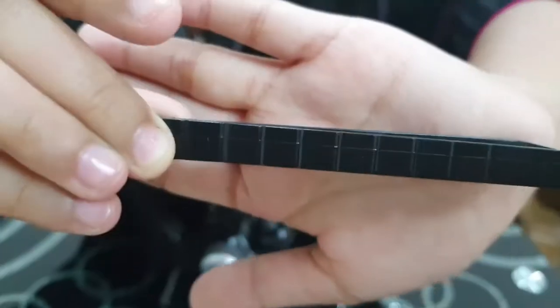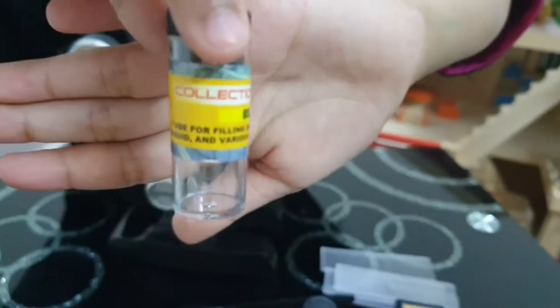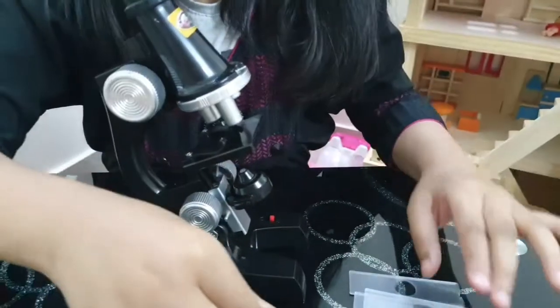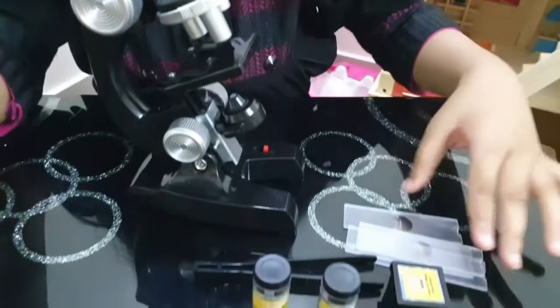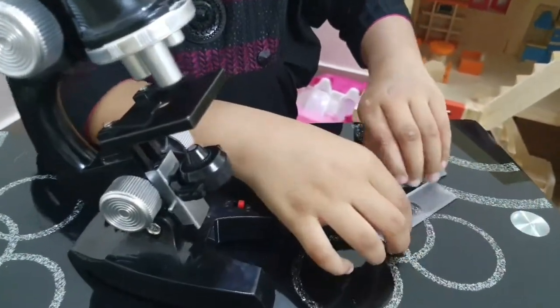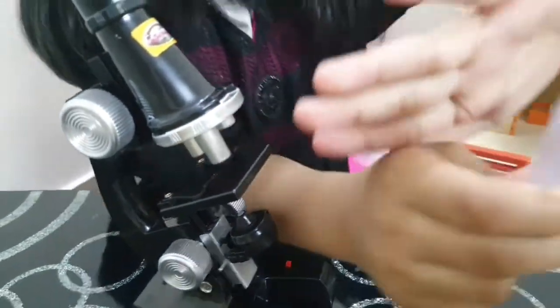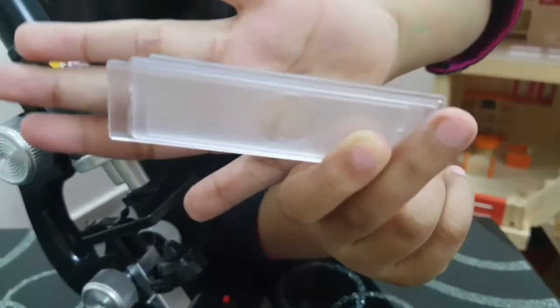This is the tweezer. This is the collection sample. This is the plasticware. And these are the slides.